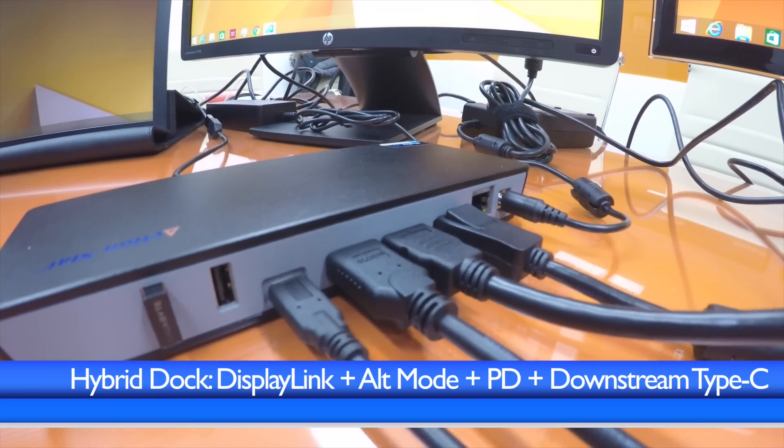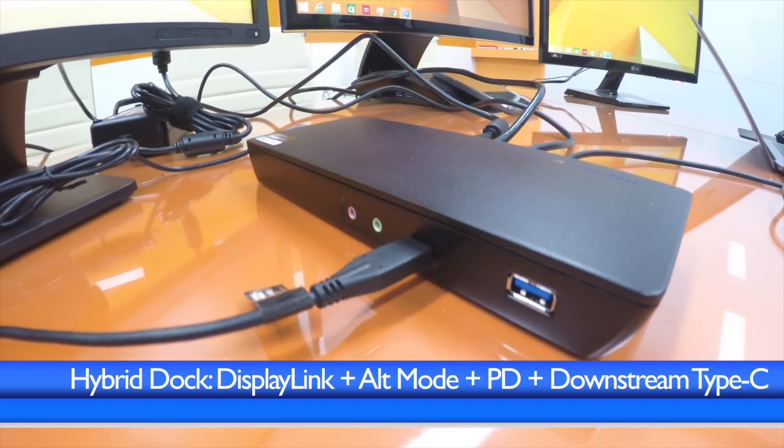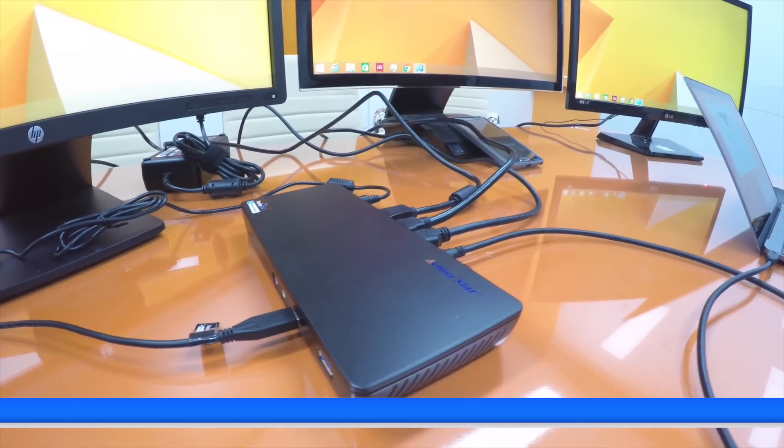So here we have four displays: three direct from the rear, one over downstream Type-C over a hub — a single dock providing charging, connectivity, expansion, and full flexibility for IT.